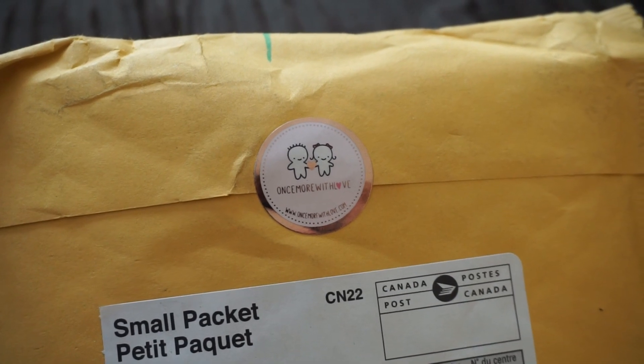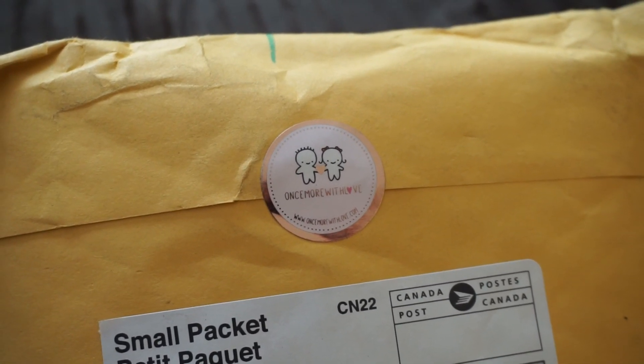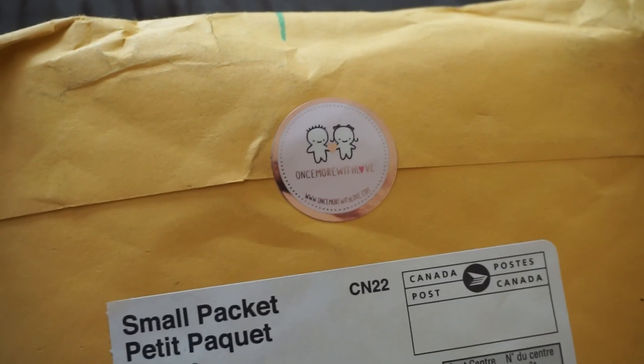Guess what I got in the mail — another thing to put in my Black Friday sticker haul. So excited.